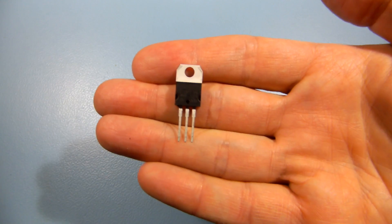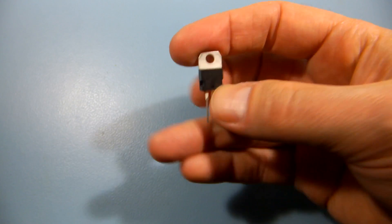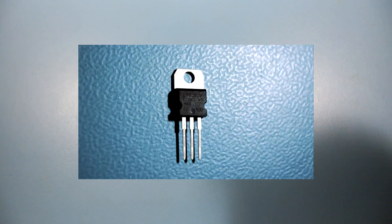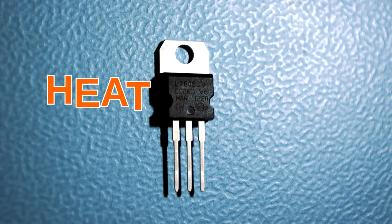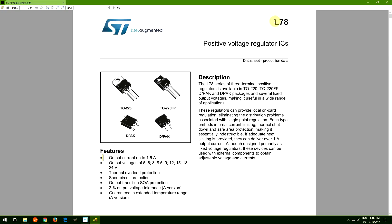Linear voltage regulators like this LM7805 produce fairly precise voltage and their noise level is quite low. On the other hand, they are not very efficient and produce a lot of heat. According to the datasheet, the LM7805 is rated for a maximum of 1.5 amps.